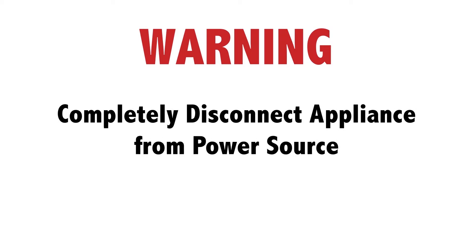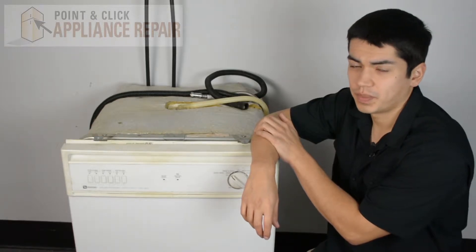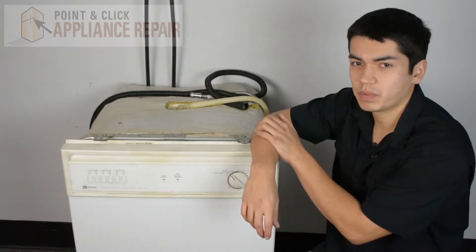Before doing any repairs, please disconnect your power source. This is the dishwasher we're going to be using for our demonstration — it's a Maytag. Keep in mind yours might be a little bit different than what you have at home, but the same technique should still apply.